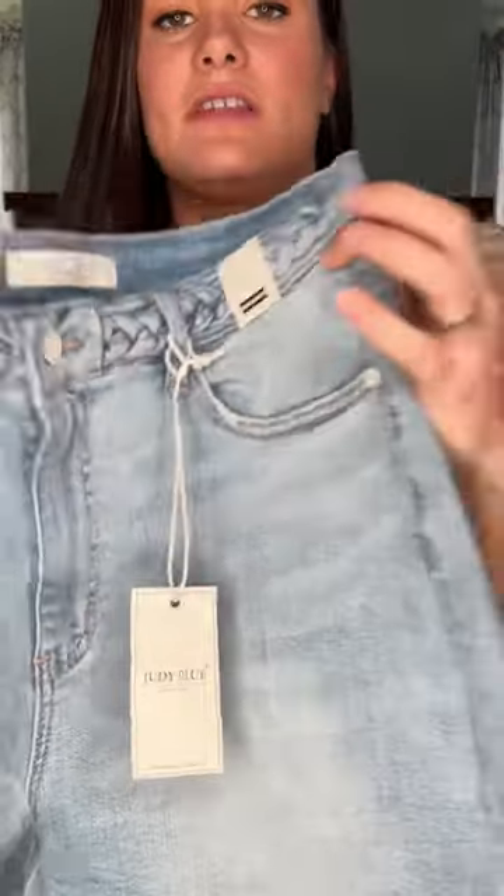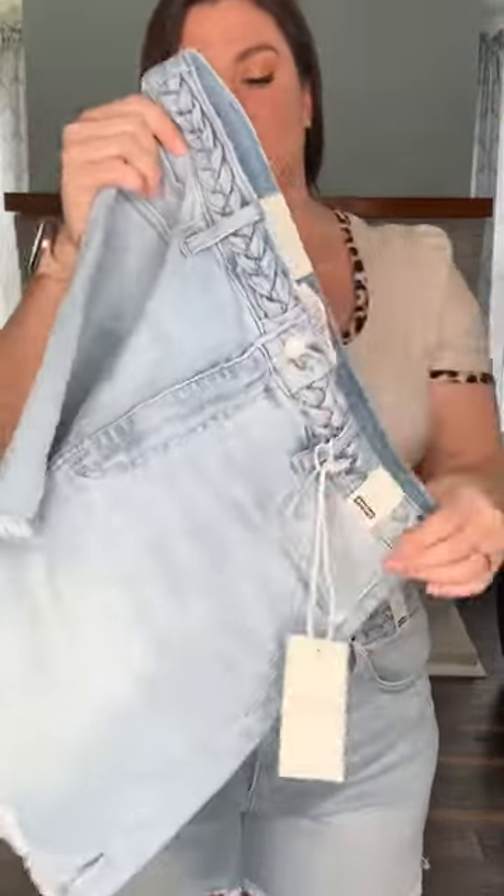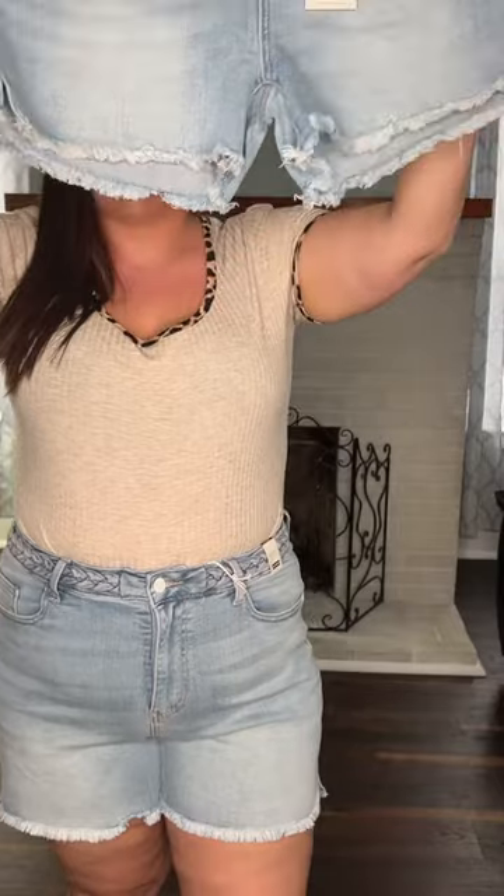They're going to have a really cute little braided waistband around the front — it does not go around the back. These are non-distressed. However, they do have that cute little frayed hem at the bottom, and they have a side slit so you don't have to worry about it getting too tight on your thighs.